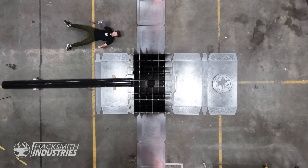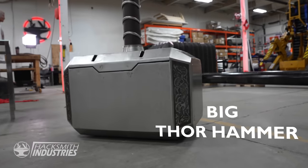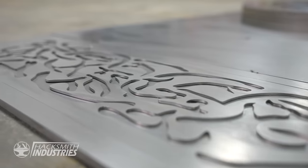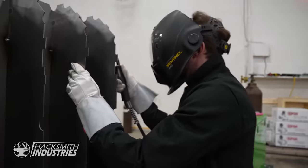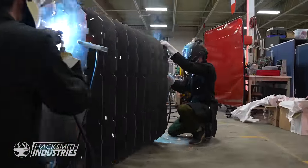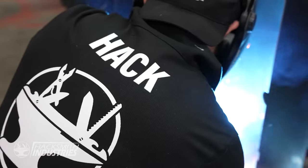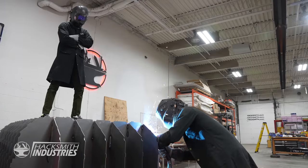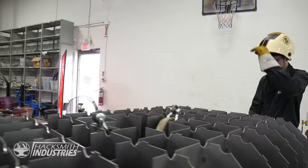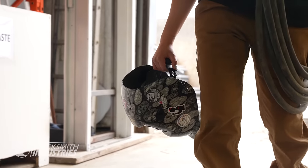Now we just have to put it all together. This project has the most welding we'll have ever done, even more than our power loader that took three years to build. And it's not going to be easy. We're going to need the whole team working 24/7 to make it happen. We're probably going to go through hundreds of pounds of welding wire. And even though pretty much everyone on the team knows how to weld, none of us are actually properly trained welders, so I think it's time we bring in a pro.